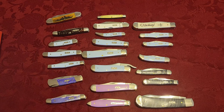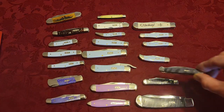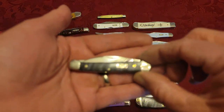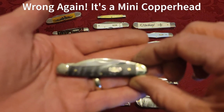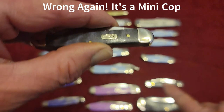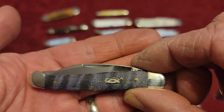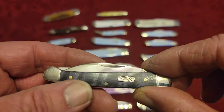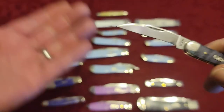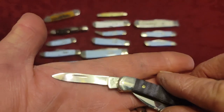My list wasn't up to date — I was missing one knife. This is a Medium Texas Jack. Like the Panama Trapper, it does not appear in the catalog; they stopped mid-production, so it's kind of a limited run. It has one clip blade and a pen blade. So I guess I've got 18 patterns with the Ichthus symbol on it.